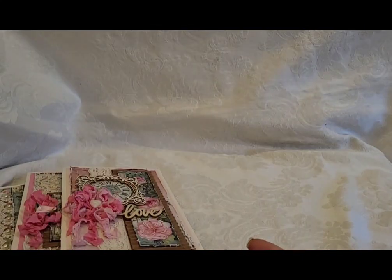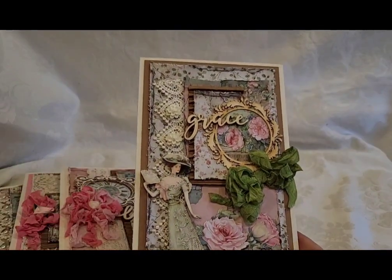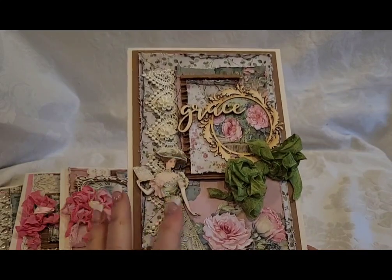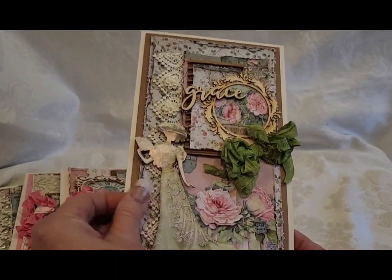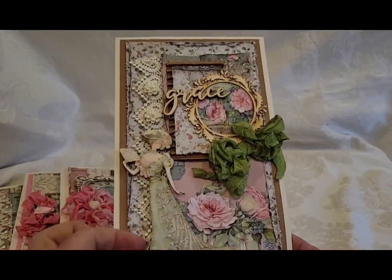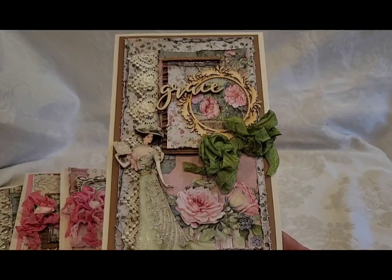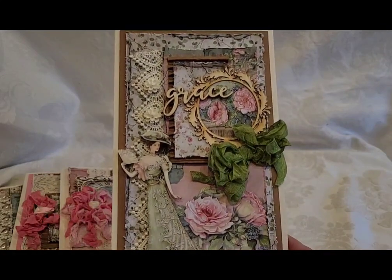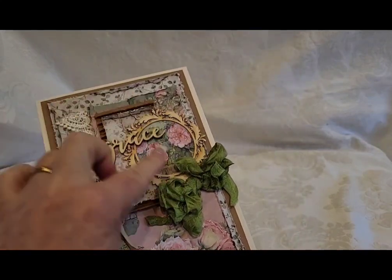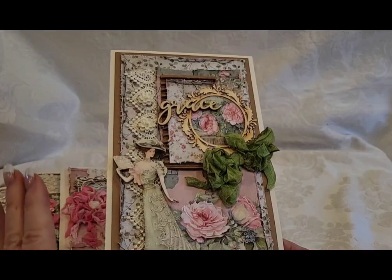This one was inspired by my mother — her name is Grace. I loved this vintage lady, which is actually a piece from Renee Bouquets that I've had for probably three or four years. I wanted to do a mini album with her but decided to put her on this card. She matches beautifully with the leaves and this gorgeous circle with flowers, and the word 'grace,' because a vintage lady truly exemplifies grace.